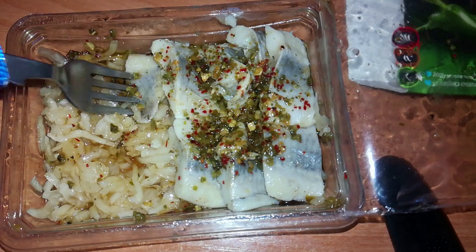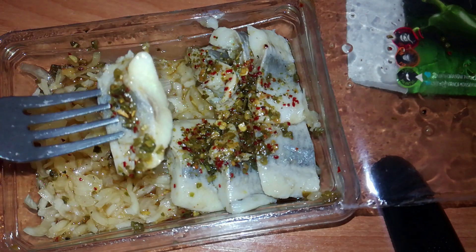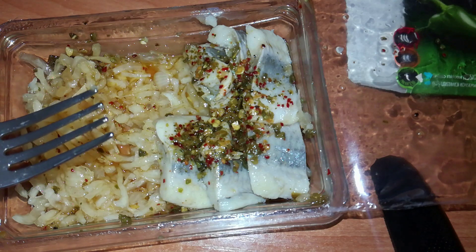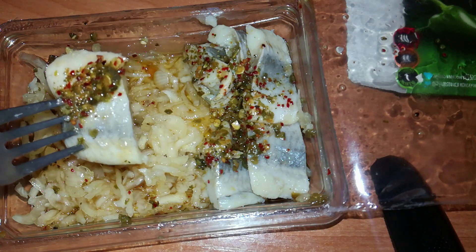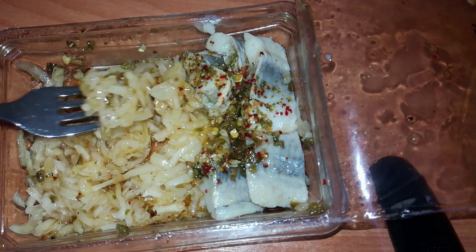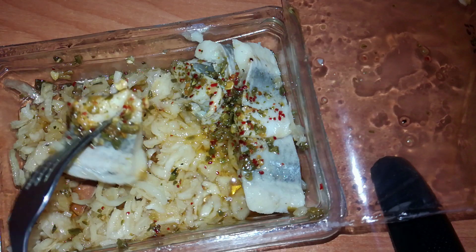I cannot really feel the jalapeno — slight spiciness. Good product, but the fish itself and maybe the vinegar means you cannot feel the jalapeno normally. Slightly spicy but it's good. This is a product for you especially if you like a little spiciness to your fish. Look at all this onion — there is more onion than fish. The fish itself is really good.